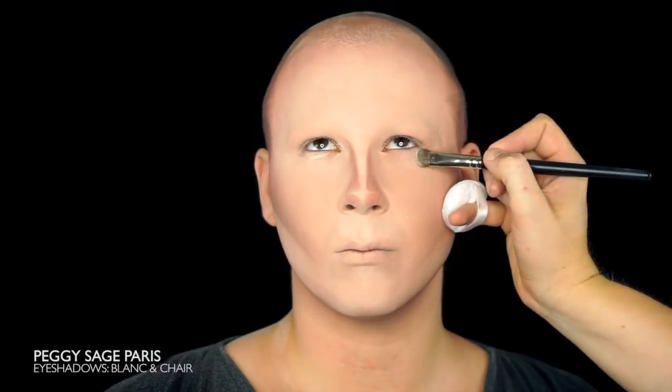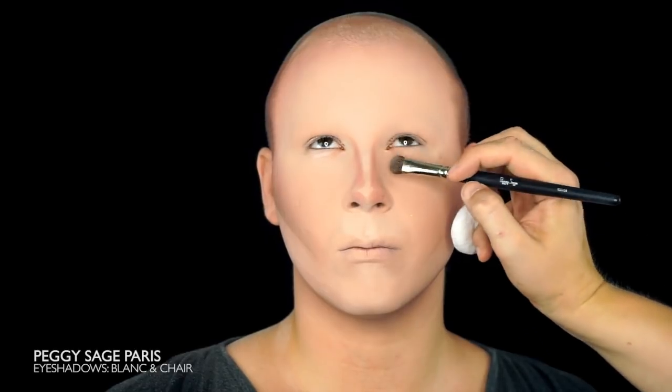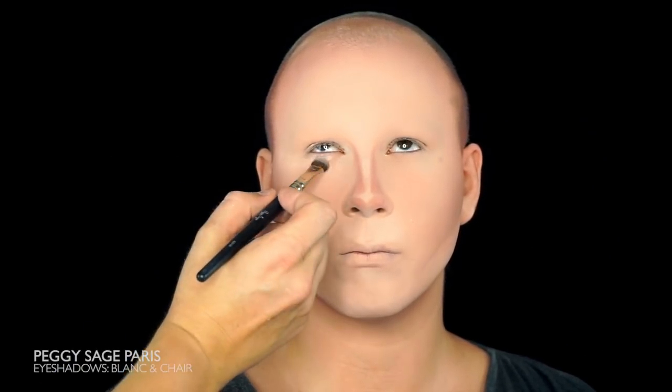Brighten up the area underneath the eyes with a mix of white and beige eyeshadows, depending on your skin tone. The missus is very pale, so it's a great mix for her.